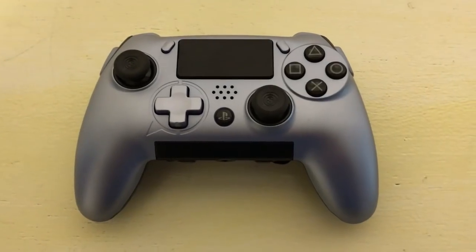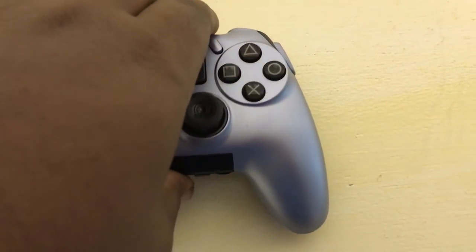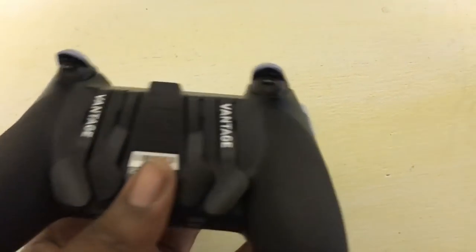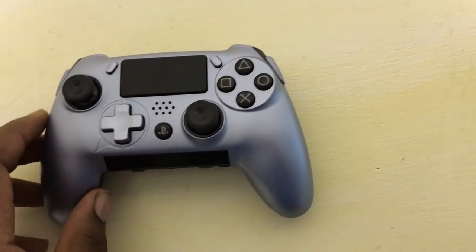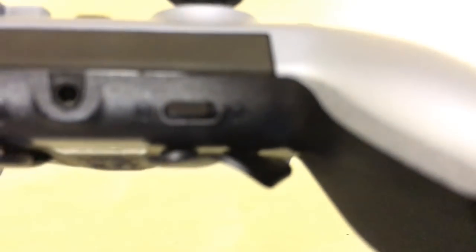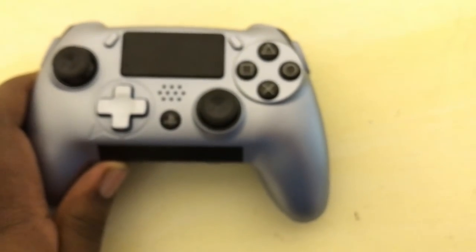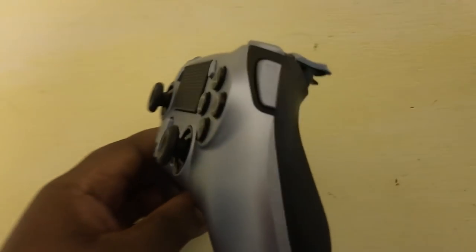The Scuf Vantage is in many ways a marginal upgrade from the Scuf Impact. It still has four paddles on the backside which map to the four face buttons — that comes standard. However, what also comes standard is a remapping option. There's a switch on the bottom of the controller, and once you flip that switch, it allows you to remap any of the paddles to any other button on the controller by holding both buttons simultaneously. This also applies to the brand new side buttons, which Scuf calls their SAX buttons — one on each side of the controller.